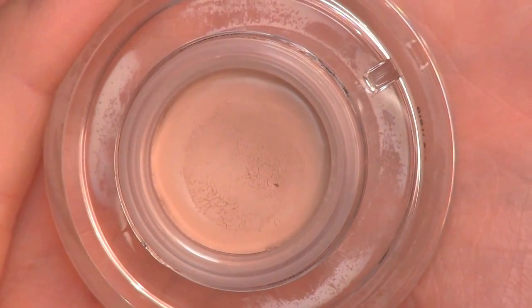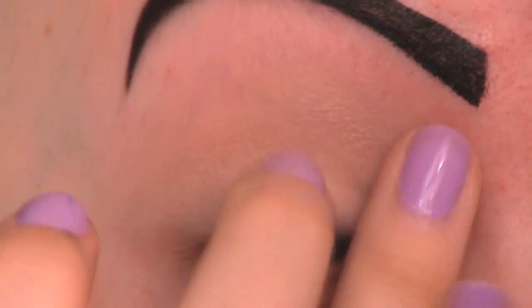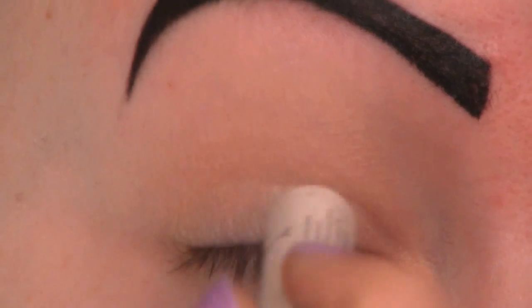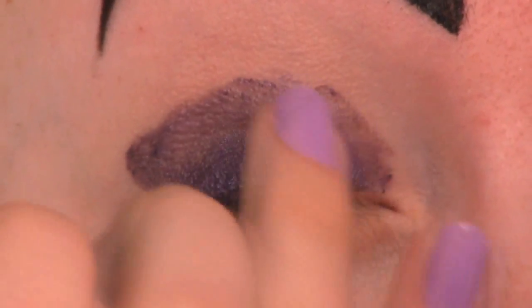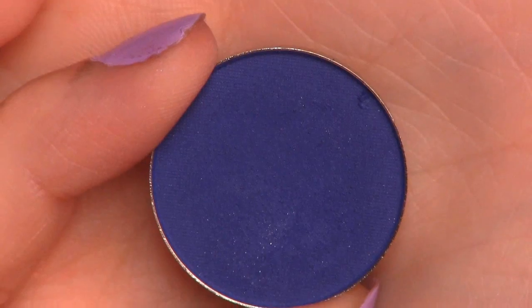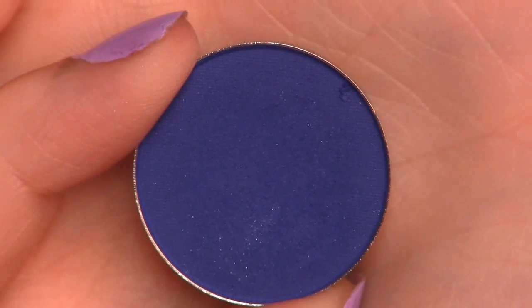Onto the eye makeup. First I'm going to apply Sigma's eyeshadow primer in Persuade. Then I'm going to cover my lid with NYX Jumbo Eye Pencil in Purple Velvet. Now I'm blending that out using my finger. On each side of the lid I'm going to apply this dark purple eyeshadow from Coastal Scents in number CM09.